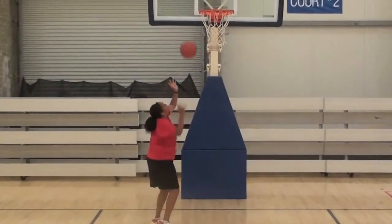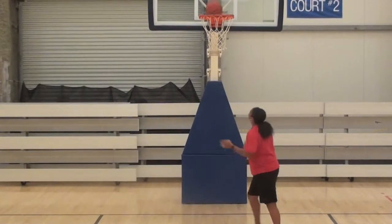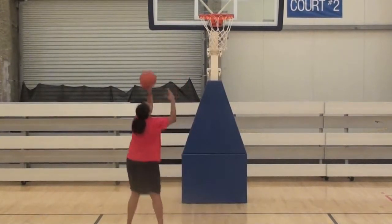Let's say you miss it. If you miss it on the put-back, put it back in. It's a good warm-up drill before a game, before practice.